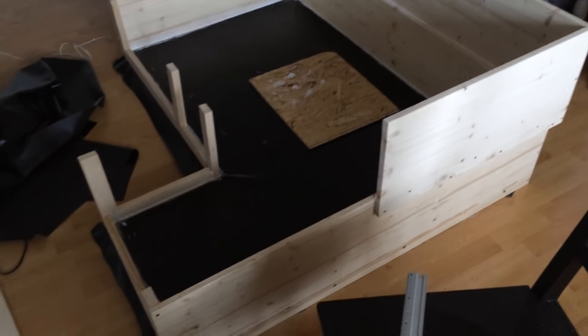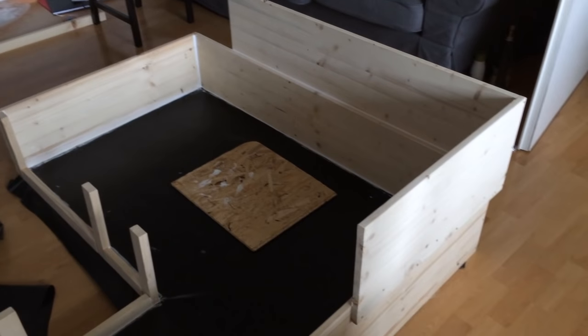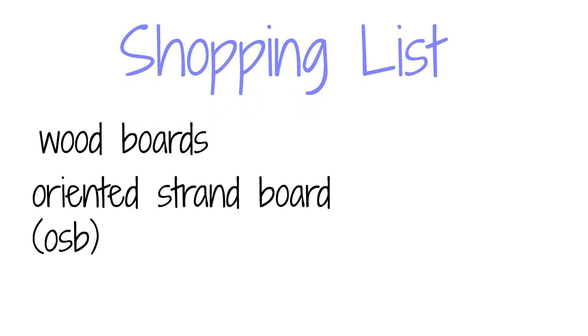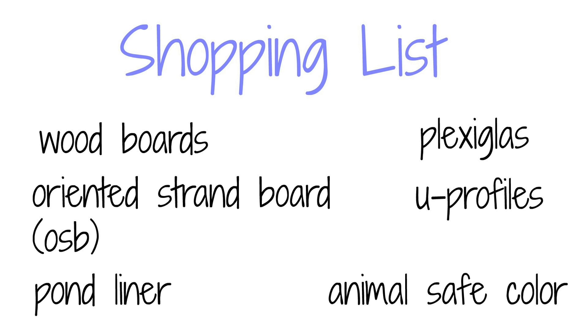So once you have planned and measured out your cage and made a little sketch, you can get ready to purchase the things you'll need. Depending on the way your cage is supposed to look, you will need just regular wood, oriented strand board — also known as OSB — pond liner, plexiglass, u-profiles, and if you want to, an animal-safe color to make the wood waterproof.